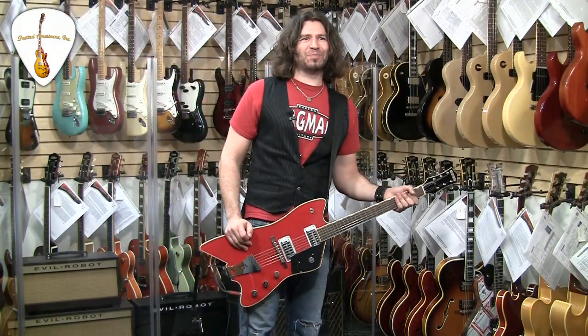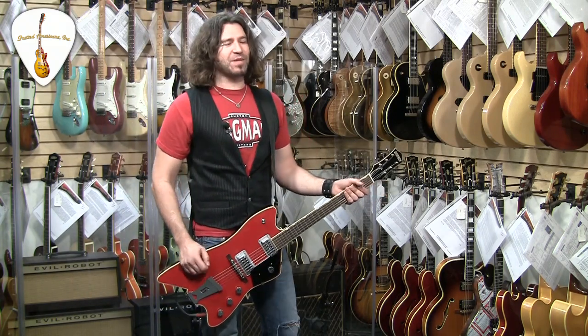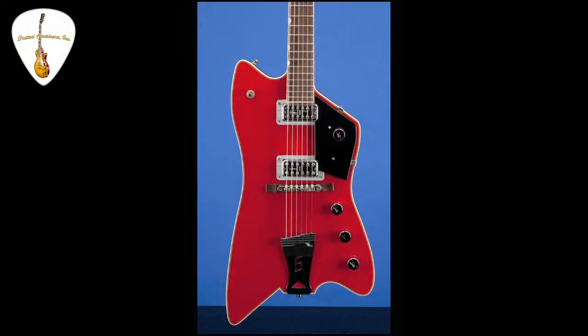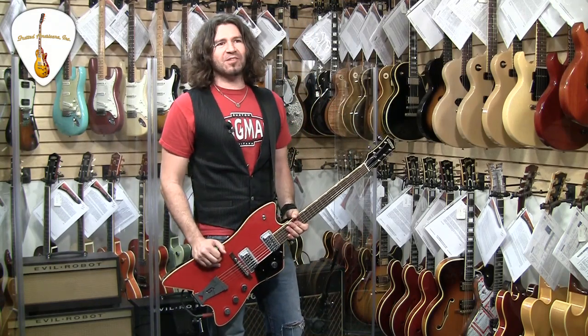Anyways, this is a 2005 Grudge Billy Bo Jupiter Thunderbird Chambered Mahogany Body. Weighs six pounds because it's chambered. And it's got two TV Jones Powertron pickups, which sound really cool and really, really beefy.